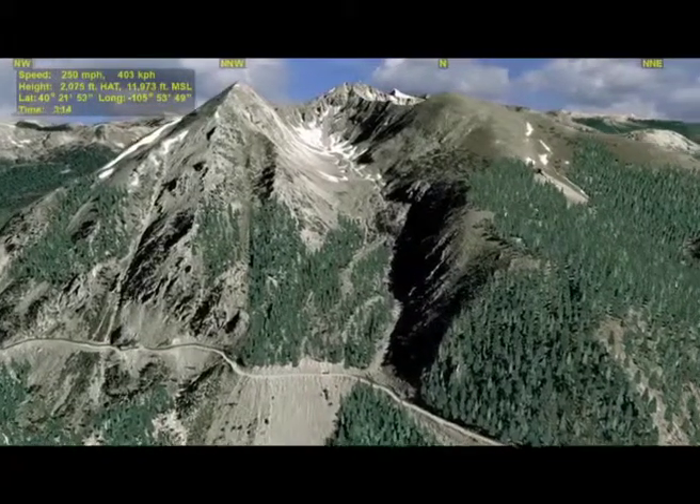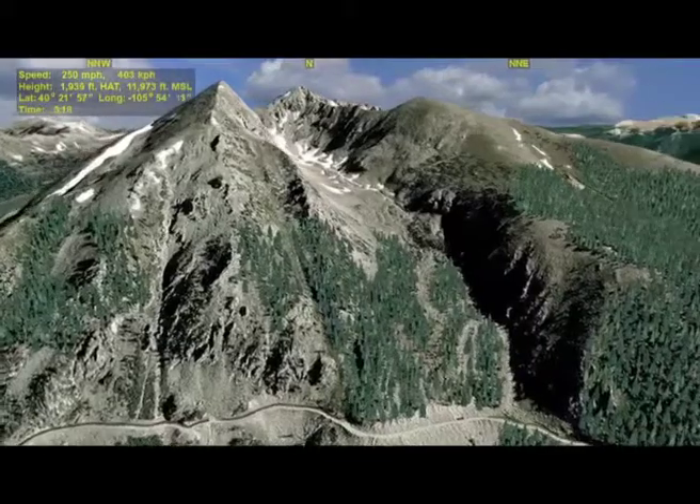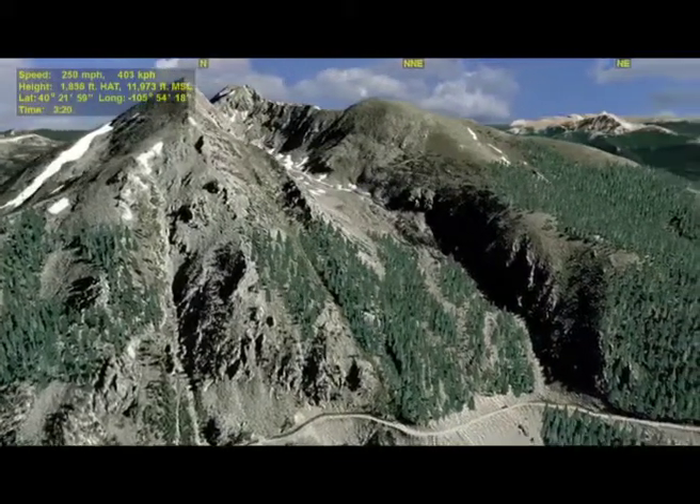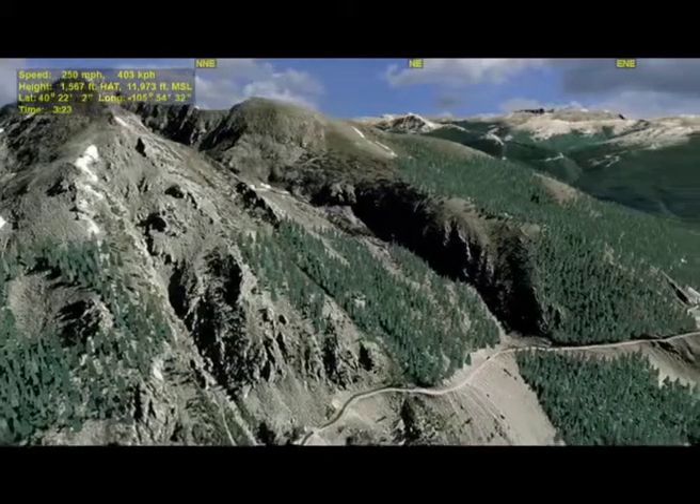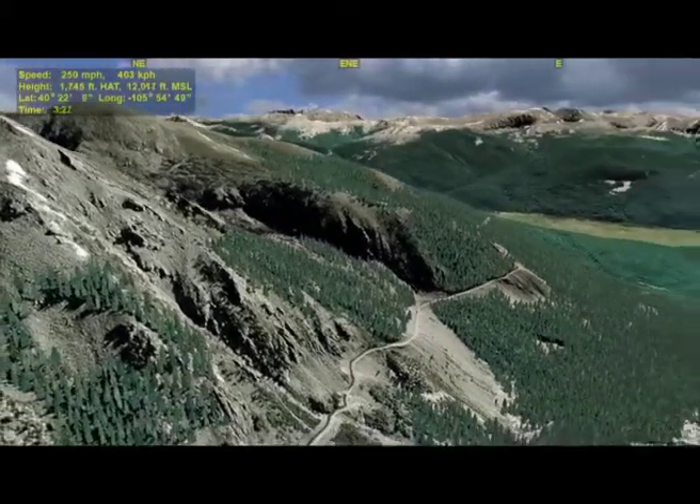That road you're seeing now and in the future is the Grand Ditch Water Diversion Project. I'll talk more about that later though. I'll now start a 70-second, 500-degree camera pan or yaw rotation to show you as much of the route National Forest area as possible.